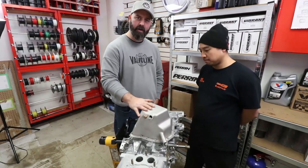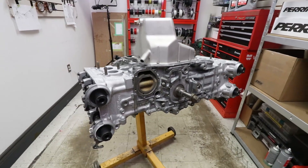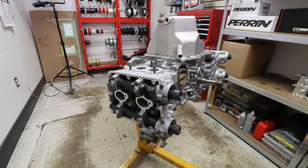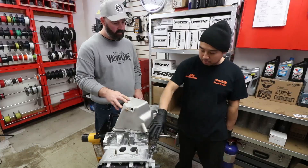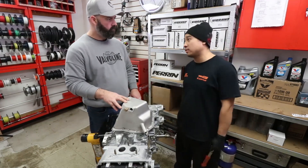And that's a wrap on this episode, everyone. Thank you very much for watching — it's exciting to see this motor come together. Next episode we're going to do everything else to make this a complete long block: timing, valve cover gaskets, valve covers, water pump, oil pump, timing, and then throw the intake manifold on.